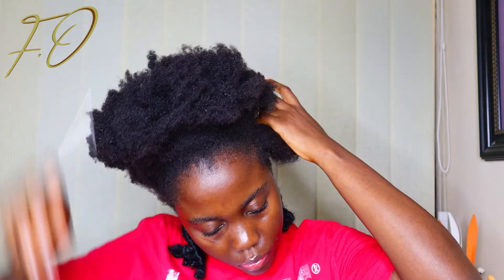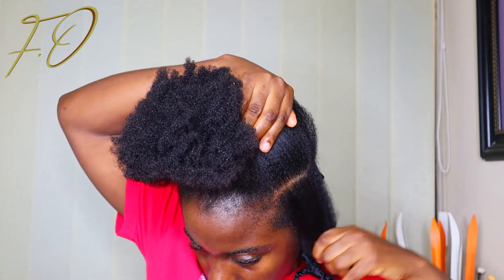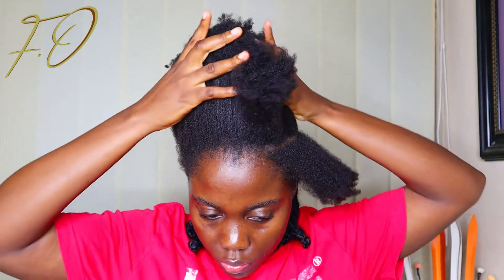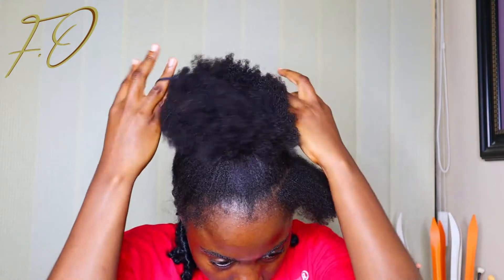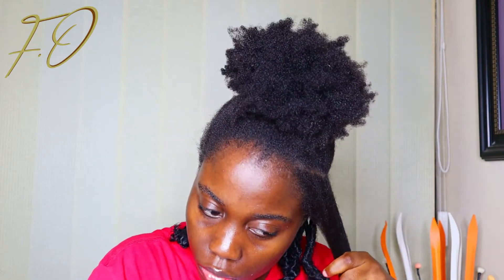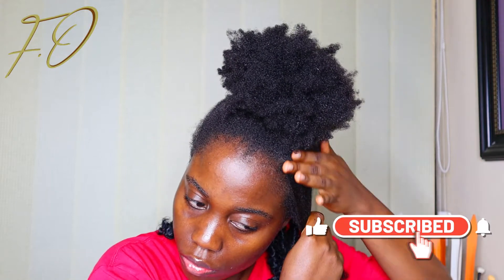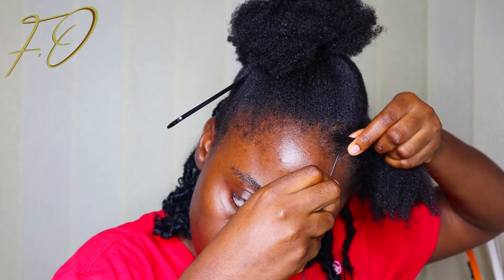I'm going to be achieving a flat twist hairstyle using my yarn and needle. First off I'm going to part the hair into sections — my sectioning wasn't so great because I was doing it by myself, so if you have someone to help with parting the hair feel free to ask for help. I already threaded my needle with the yarn and now it's just time to start threading the hair. This is the main part of this particular hairstyle. With the threading you need to be careful and it depends on the kind of style you are going for.